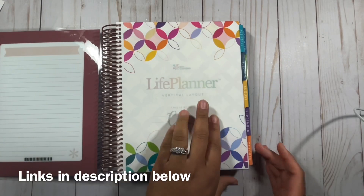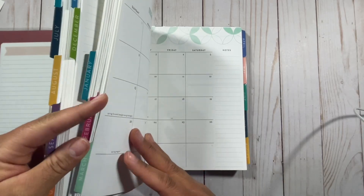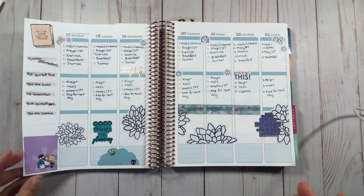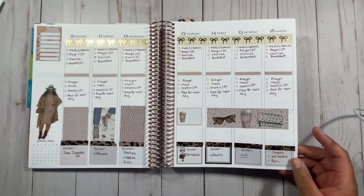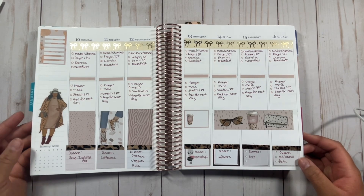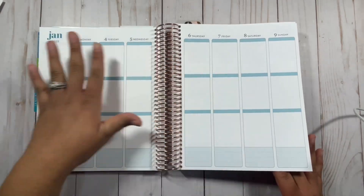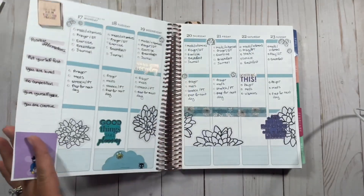If you've seen me planning this planner before, it is colorful. The reason I got a colorful vertical is because this is the one they sent me — I did a quick ad for Erin Condren at their launch last year. I am more of a neutral girl, and I probably would have gone with the 'just my type' colorful option for the colorful tabs with a more neutral interior, but I didn't have that choice. So what I've done is covered up the blue interior with stickers and whiteout.